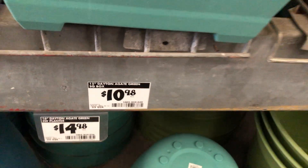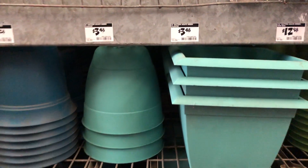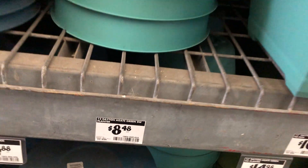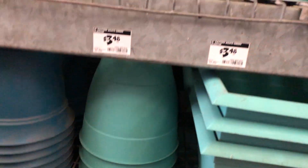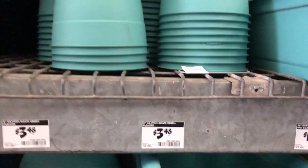That's a pretty color there. You have these pots here. The one next to it is $8.48. And of course they have the smaller ones, the $3.48.